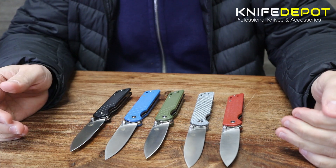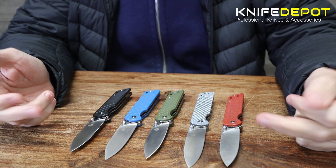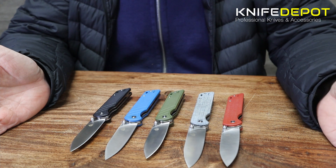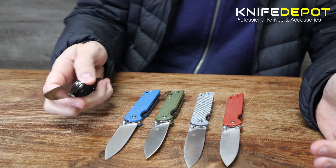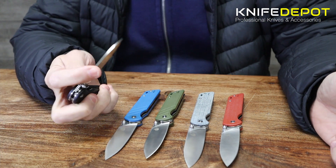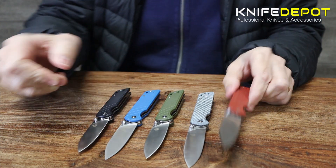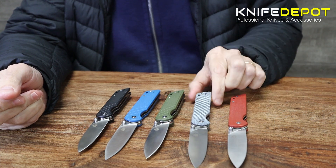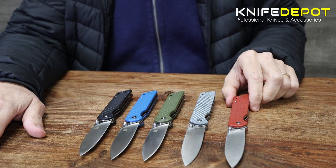Everything else is going to be the same — it's just those colors as you can see. All the blades have got the D2 steel, which is great. I love D2 steel as a knife steel — it's great for holding an edge. For a knife that comes in at this price point, QSP have to be probably one of the best manufacturers down around this price point. All the knives have the same reversible clips regardless of the color you get, so it's just another little option for people who want something a little bit different.